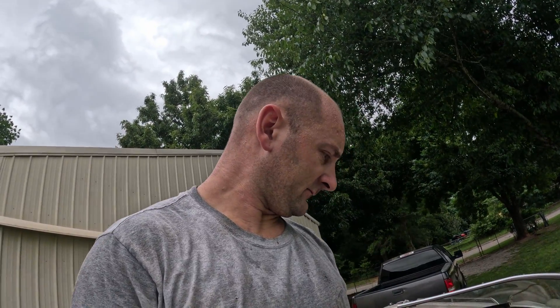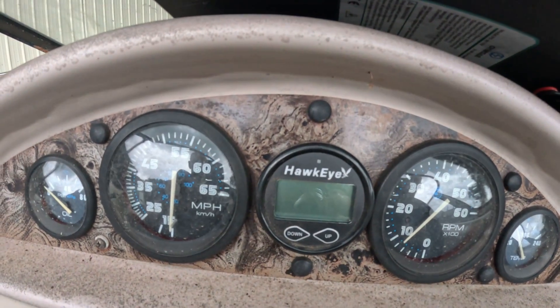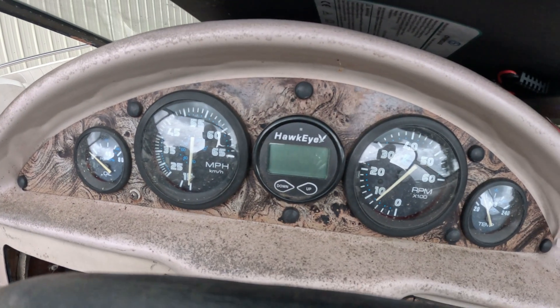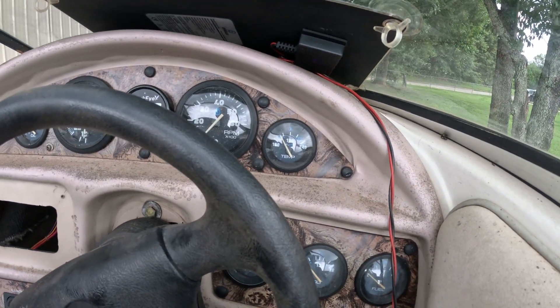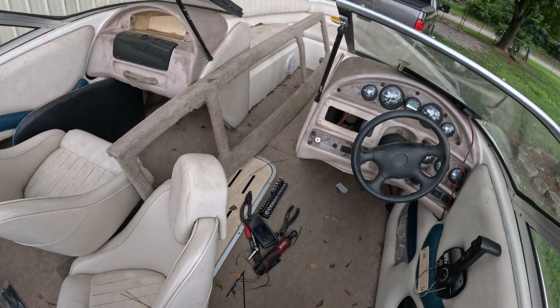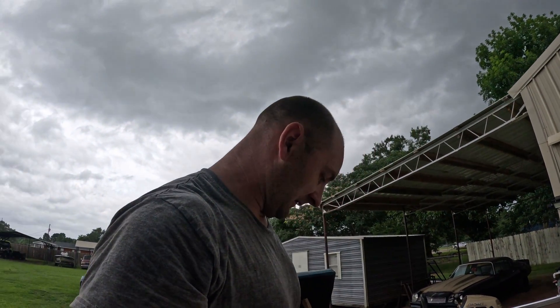I moved the trim gauge over and got my Hawkeye depth finder right there — it looks good, it's all wired up. I don't have my key right now, but I did hook it up to power accidentally and it did beep and go off. I need to get the key and crank this thing up and run it for a little bit. Everything's hooked back up the way it's supposed to be — I just need to close that up, clean out the rest of the boat, and then look at my bimini top that I decided to break.